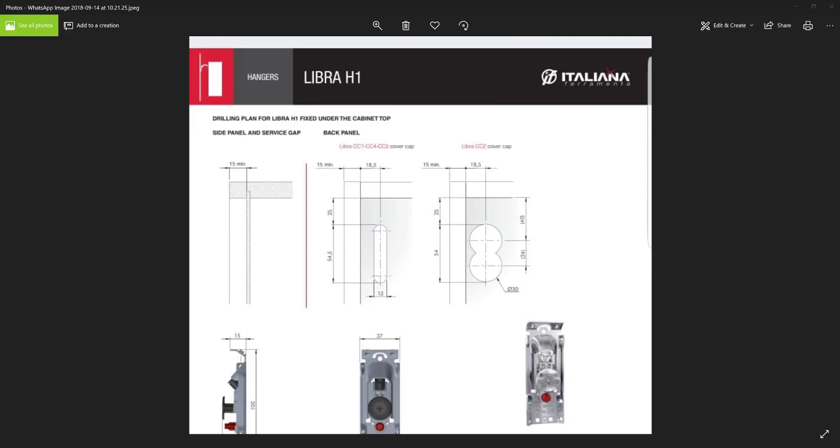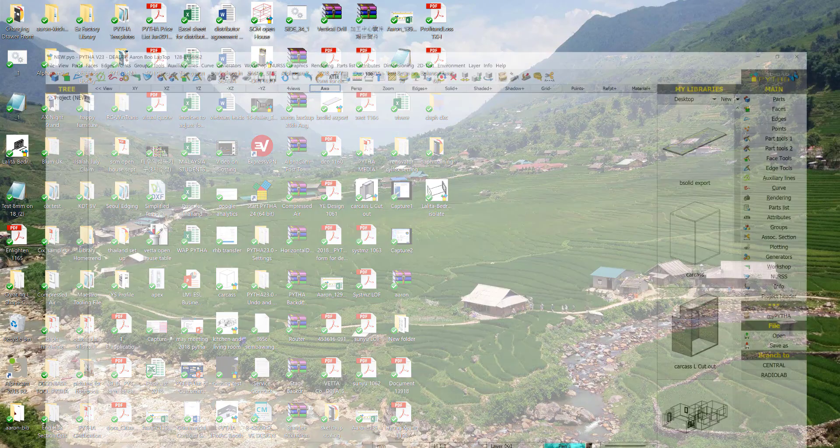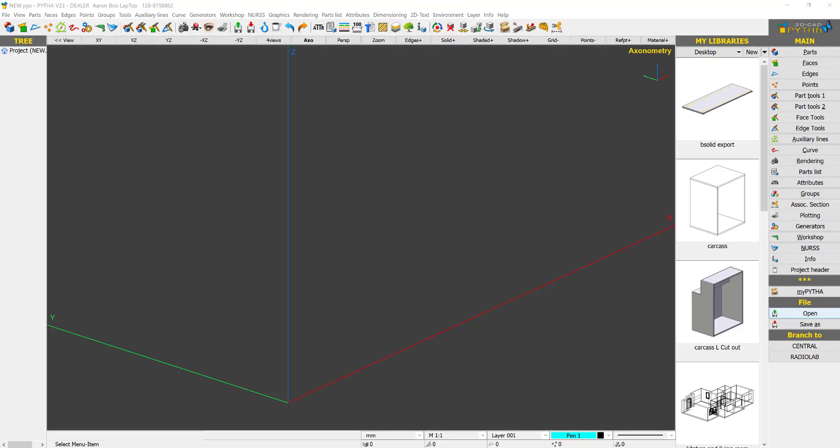Hello everyone. Today in this example we are going to show you how to create a Libra H1 from Italiana. My name is Aaron and I'm from the Know-How. Let me just move this aside and open Python.